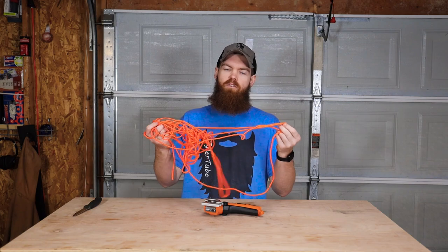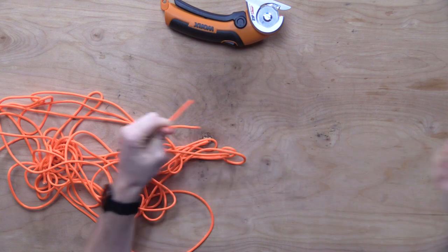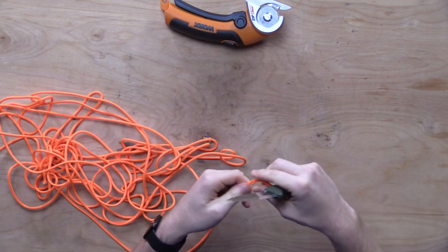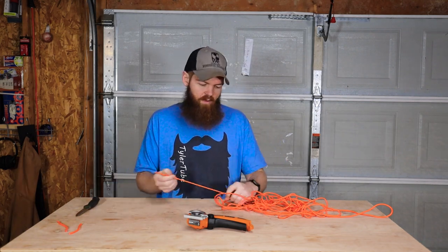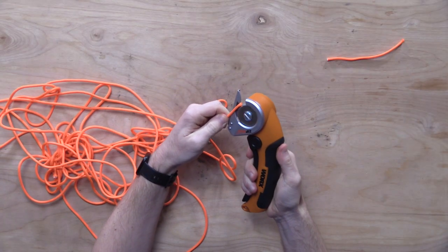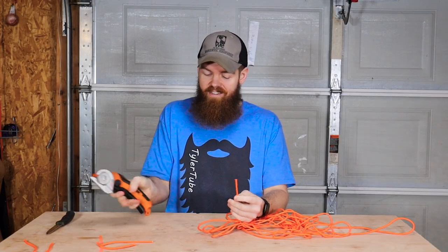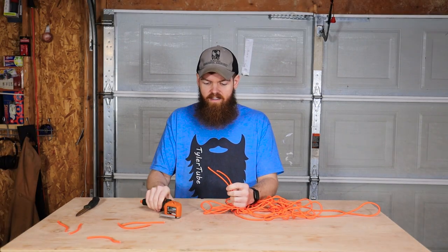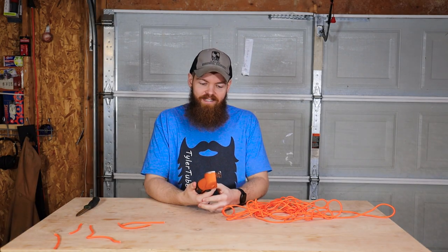What about rope? Let's try cutting some standard 550 paracord. Obviously with the Mora, cut no problem. But what if you were nervous about that slicing motion, worried you might stab somebody or slip and cut yourself? Could this be a viable option? It cuts it — actually it doesn't cut it too bad either. It takes a little bit more time, but if you get it right, the time's actually not much different. And the cuts are the same. I'm starting to think I might be eating my words on this one — this thing might not be as useless as I thought.